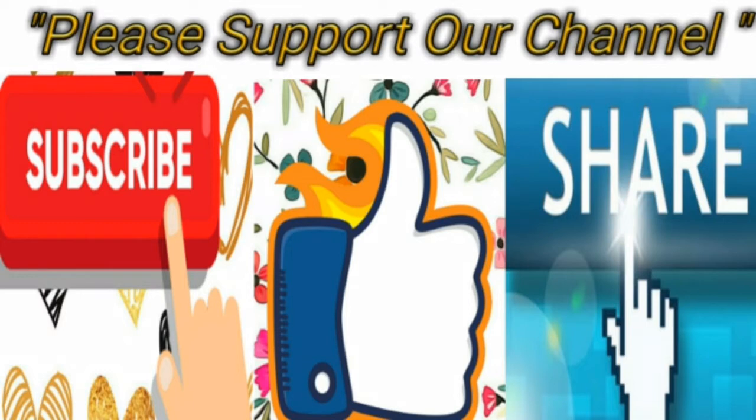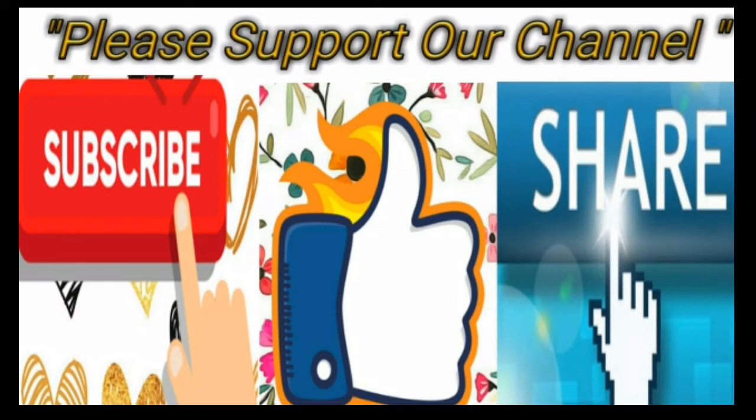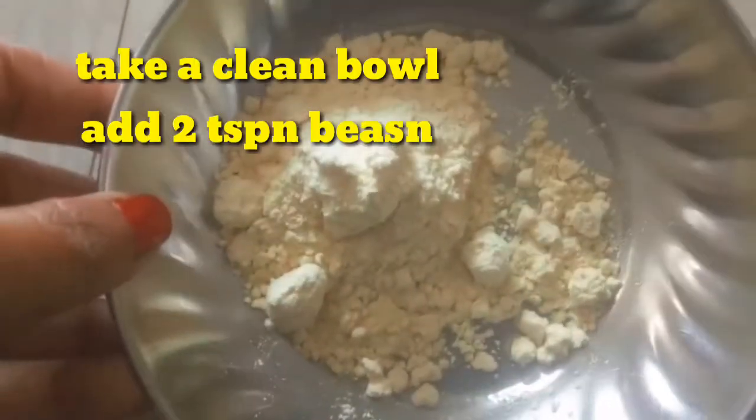This is a lot of beauty tips for our channel. Click the red color button and click the bell icon. You will see the best videos. Please support my channel. Let's go to the video.